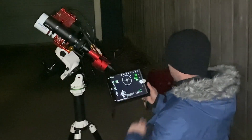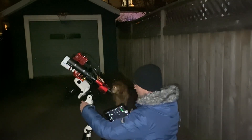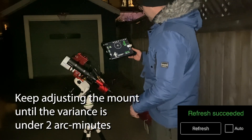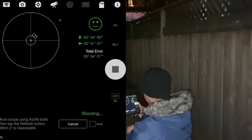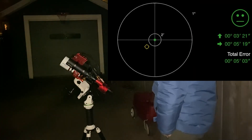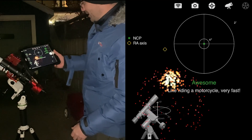It's telling me I'm seven degrees off left/right and about one degree off up/down, so I adjust the telescope left and right. I hit the refresh button and it gives me a new set of instructions — now I'm only one degree off in each direction. We keep repeating these steps until our total error is under two arc minutes. Once our total error is within two arc minutes, we hit Finish and get the fireworks celebration.